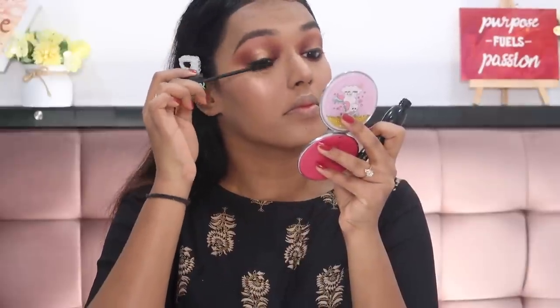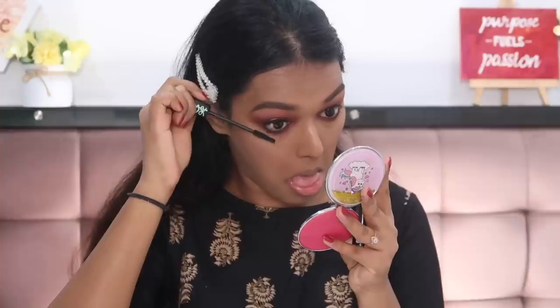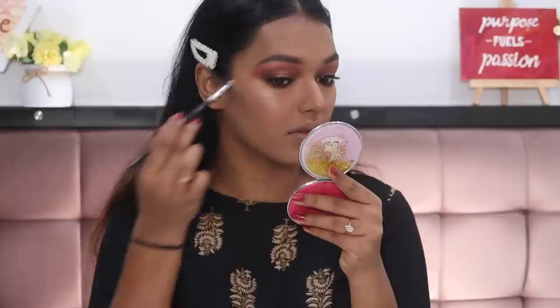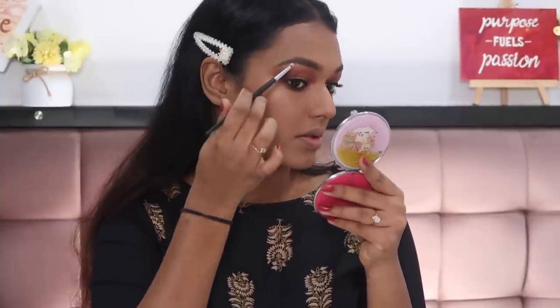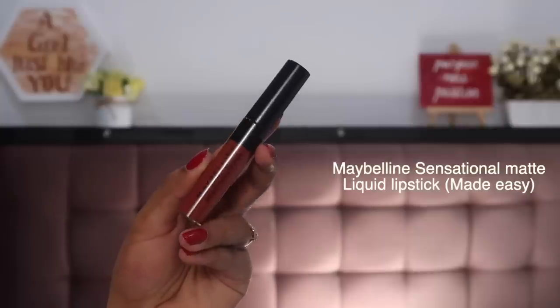Then I'm coating my lashes with some Essence Lash Princess mascara — making the funniest faces while doing that, but getting the job done! After that I went ahead with the same highlighter I used on my face to highlight my inner corner and brow bone. Do not ever forget this because it really makes a lot of difference in your eye look. I also want to go the extra mile and add falsies — you can of course skip this.